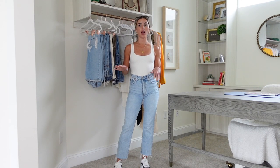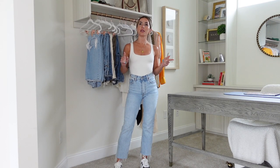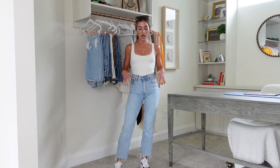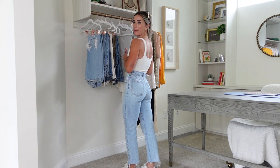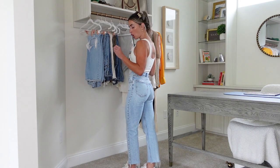These are the 90s Straight Ultra High Rise. I bought these in about May of 2021 — they actually just brought this wash back. I have multiple pairs and multiple videos in these jeans that have gone absolutely viral on TikTok. They make your butt look so good.